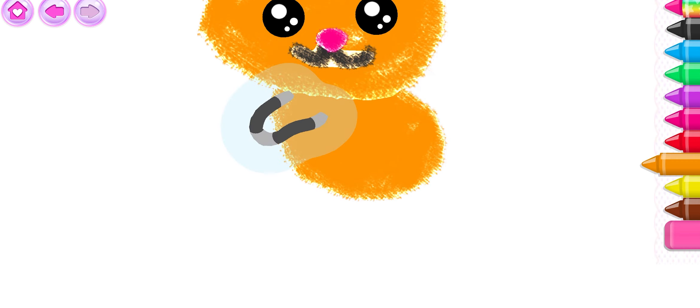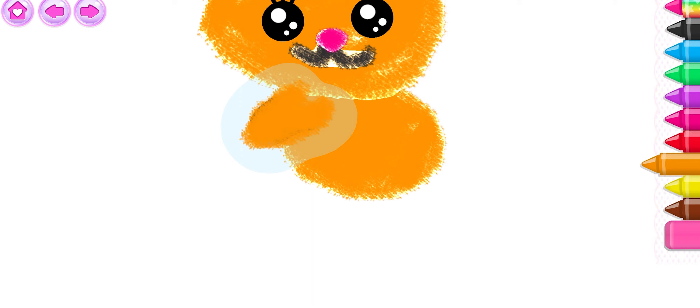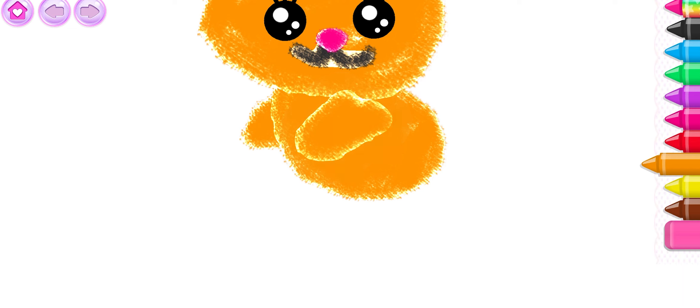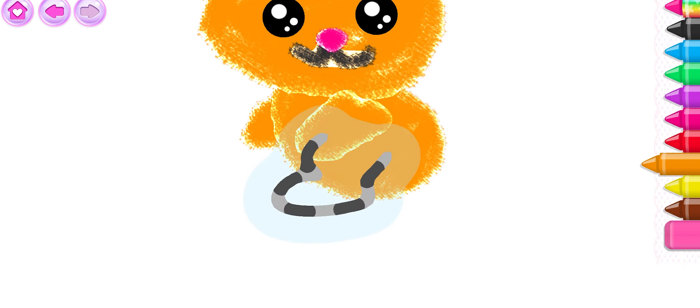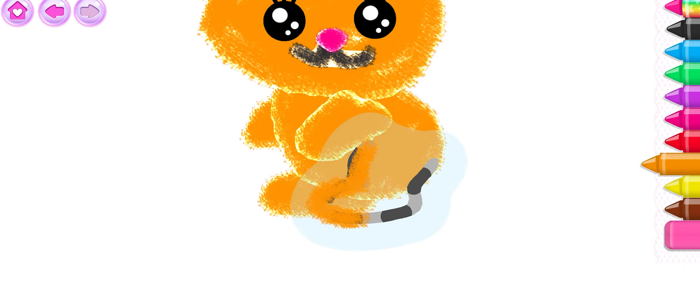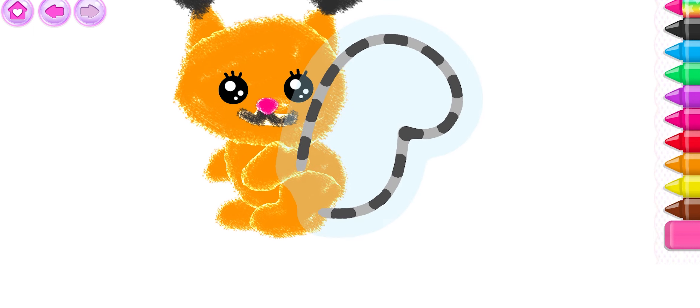Now draw the front paws. One... and another paw. That's it. Now the back paws. Fantastic!